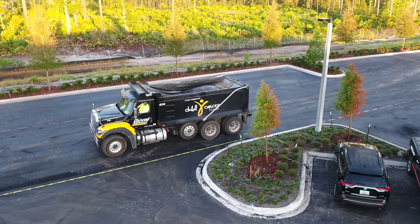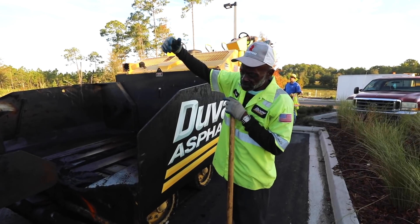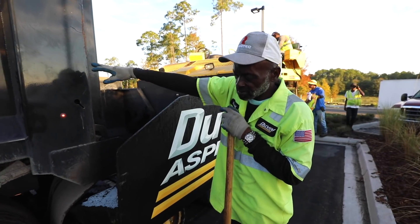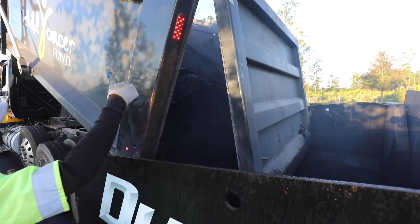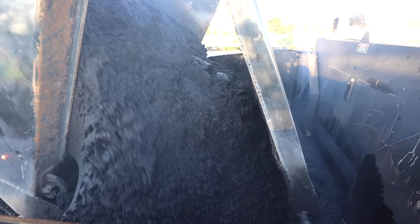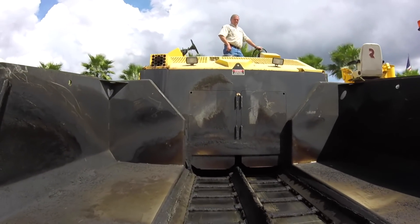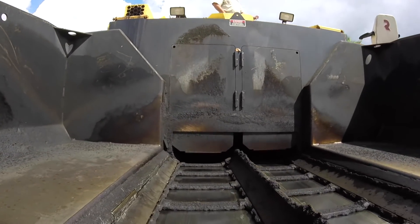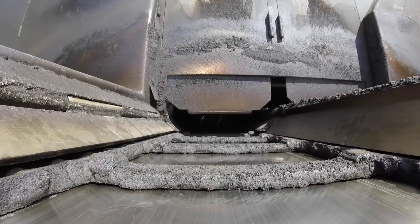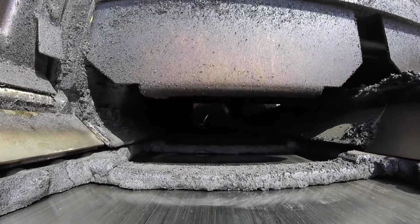As the truck arrives, the dump man will safely direct trucks into position. He will make sure the hopper is one-third to two-thirds full at all times. As the mix enters the hopper, it is carried by the conveyor to the augers. The amount of mix being carried to the auger chamber is regulated by variable speed or by the flow gates, which will strike off the mix.